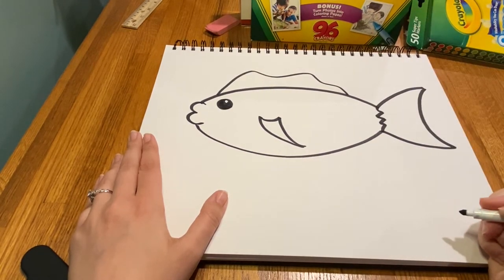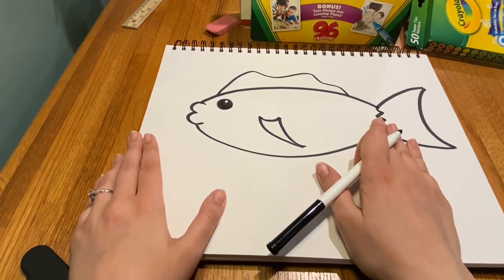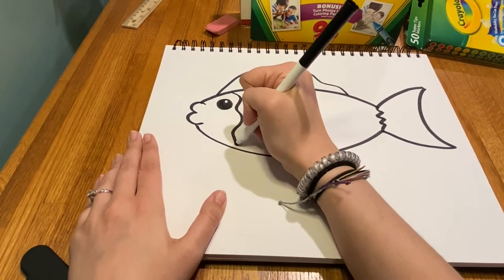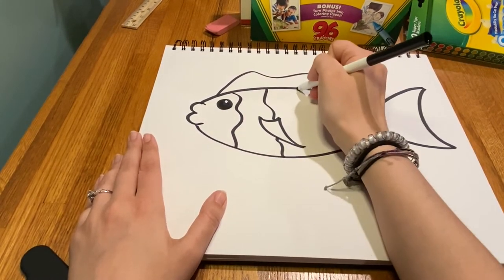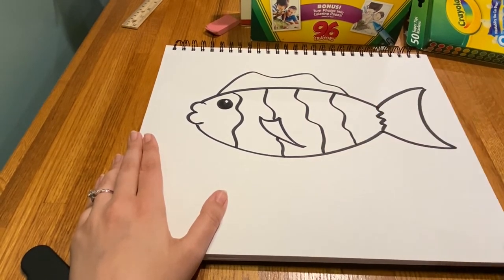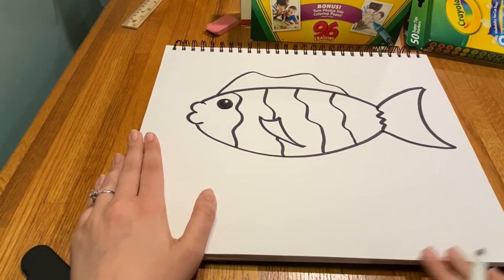Next I'm going to break this body up into parts. I'll draw four lines — one, two, three, four. They're not straight; they're kind of wavy, and they weren't placed anywhere specific.